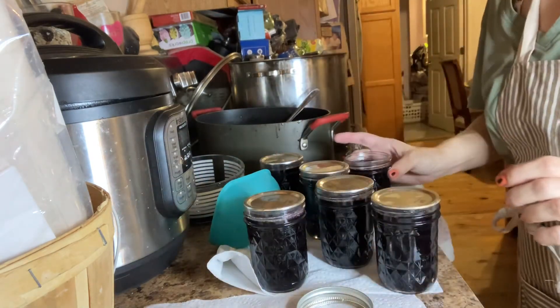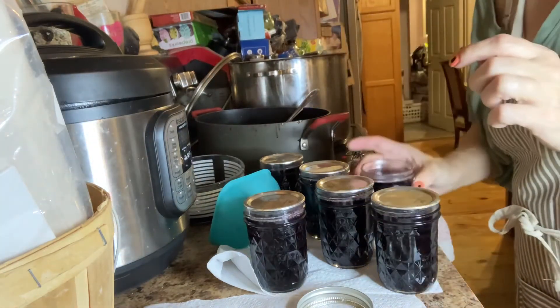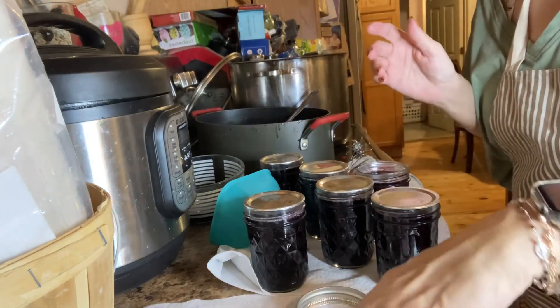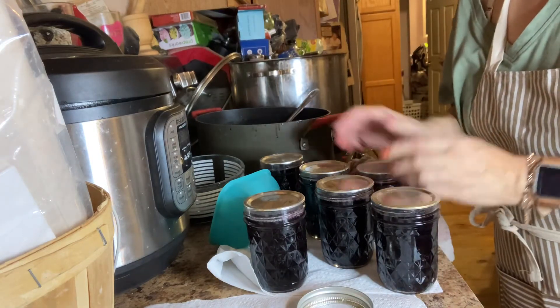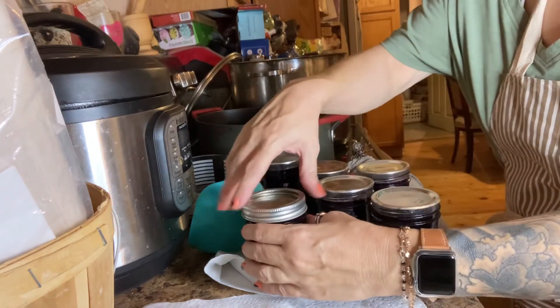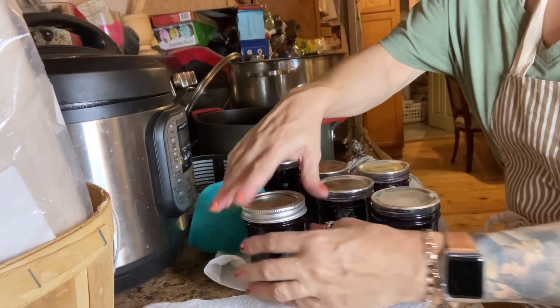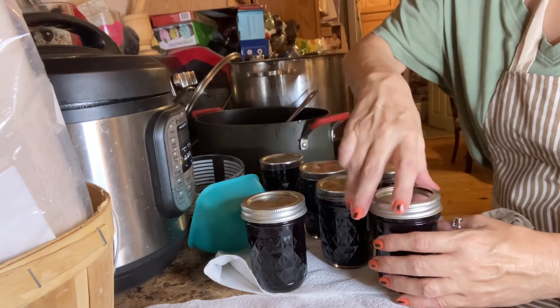Make sure there's a little bit of room to grow and expand when you put them in. They're super hot, so be careful. I have asbestos hands, so touching hot things doesn't affect me as much — but this jar is very, very hot.